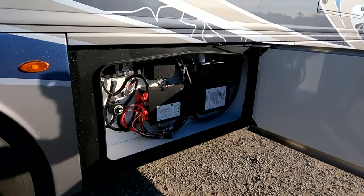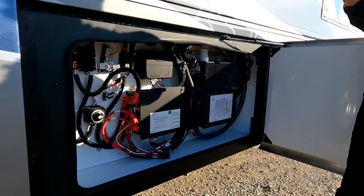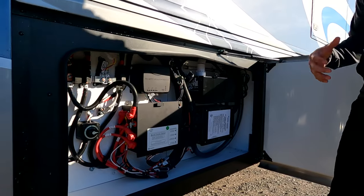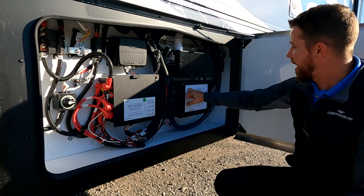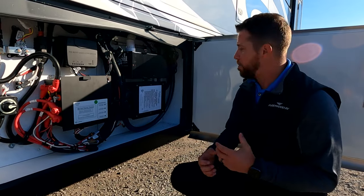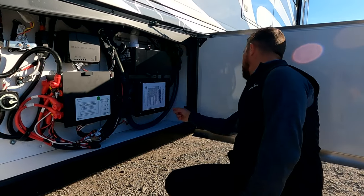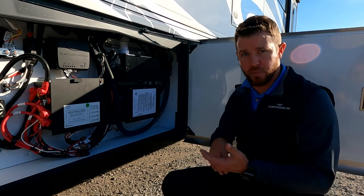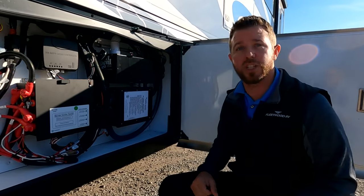We have a 30-amp MPP solar charger. With the technology package, you get a 300-watt solar panel, and there's room to add another panel to the 30-amp charger — beyond that, you'd need to upgrade. We have a Dirt Devil and our Surge Guard, which is a transfer switch that picks which power to supply the unit. The generator automatically takes priority over shore power, because generators always produce clean power.